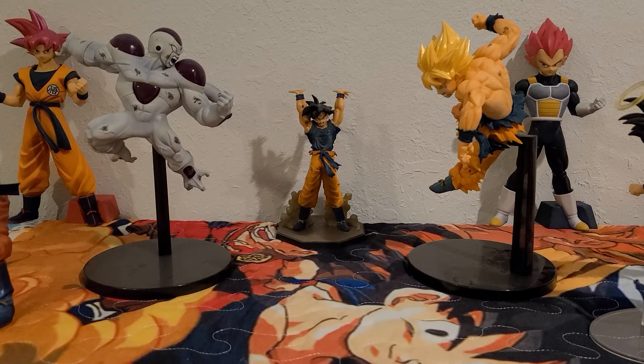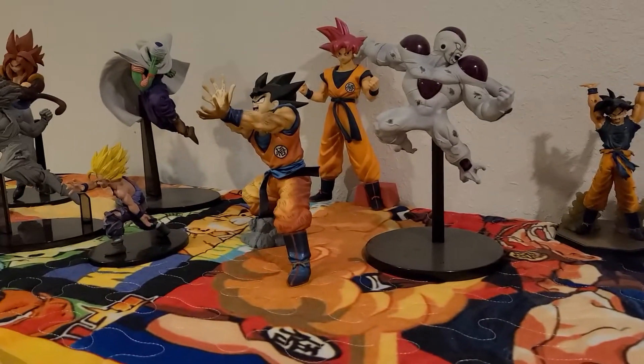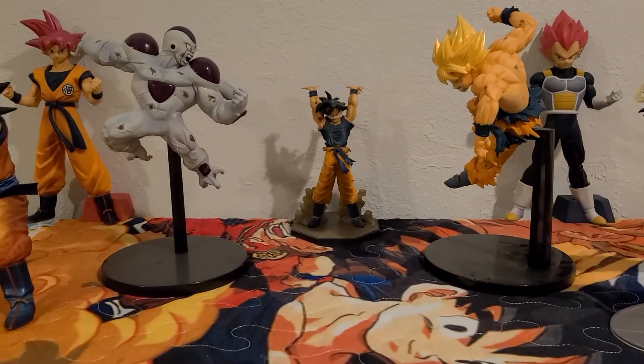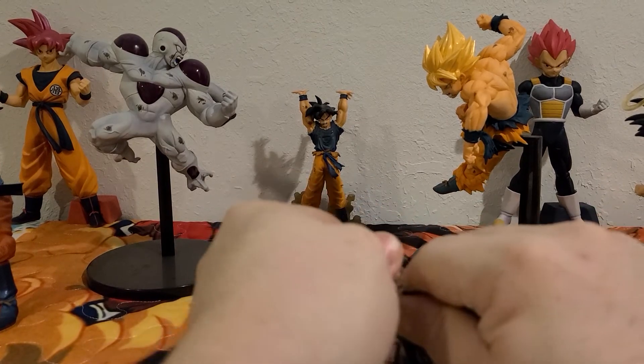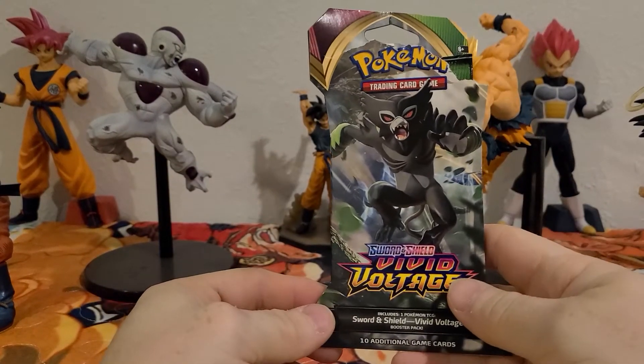All right, I'm back and I actually got some of my Dragon Ball Z figures set up for you guys just to look at while we open up some Pokemon cards. That's just some of them — I got quite a bit more set up still. So we're gonna start it off with some Vivid Voltage.